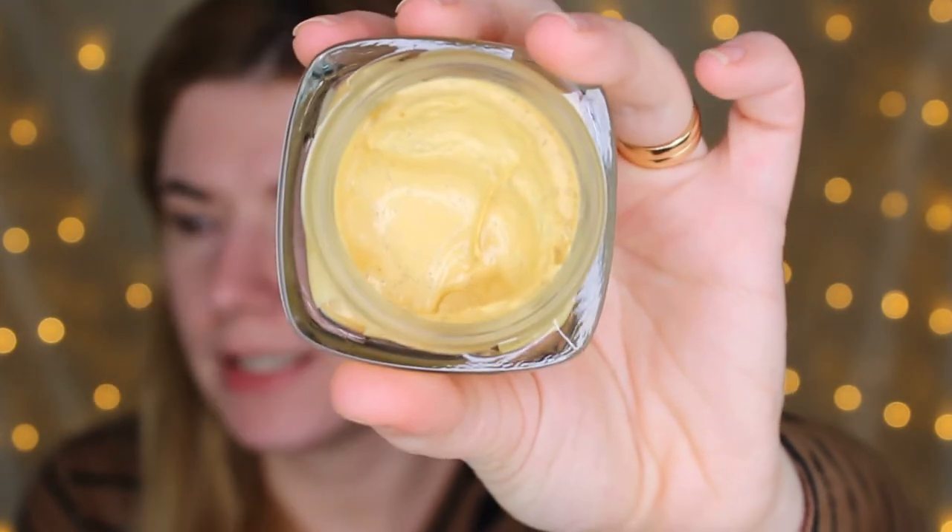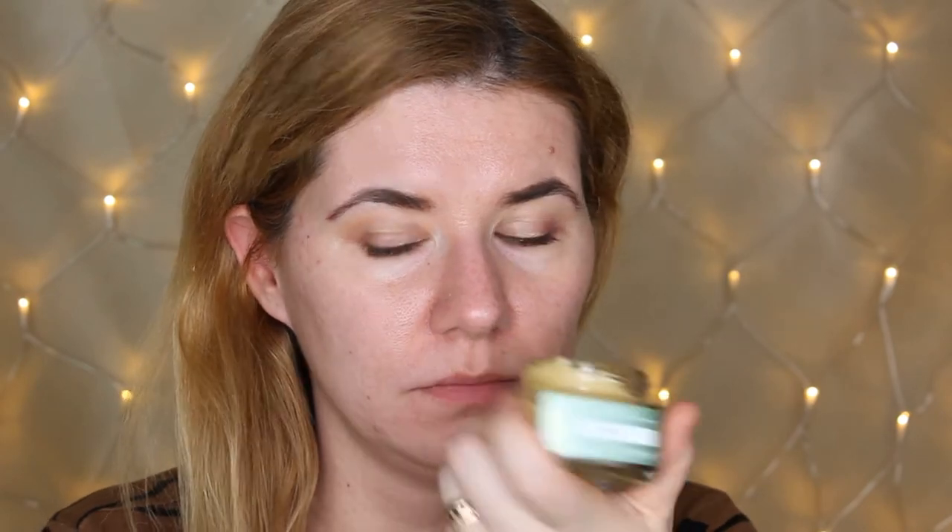It's going to exfoliate the skin and it sounds wonderful. I'm going to apply this with my fingers all over my face and leave it for 10 minutes, then rinse it with water. It smells very nice — it has a similar smell to the other clay mask from L'Oreal but a little bit more lemon. If you're interested to see me apply this and how it works on my skin, please keep on watching.